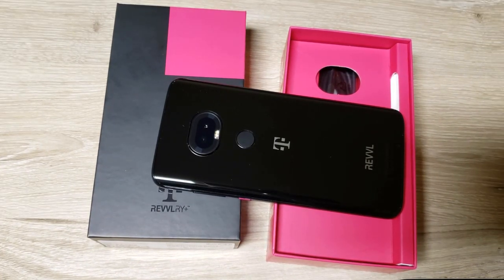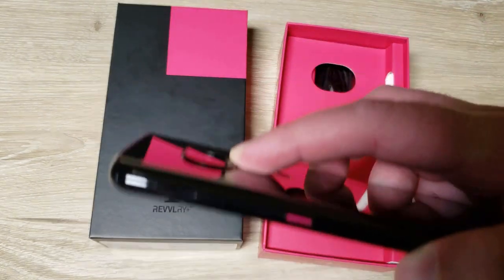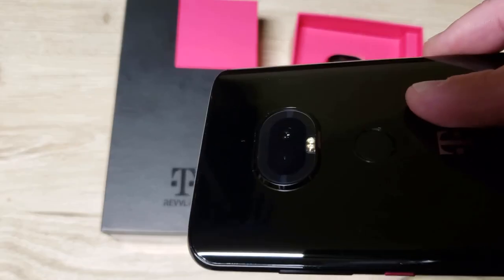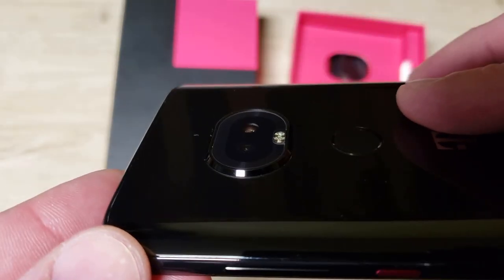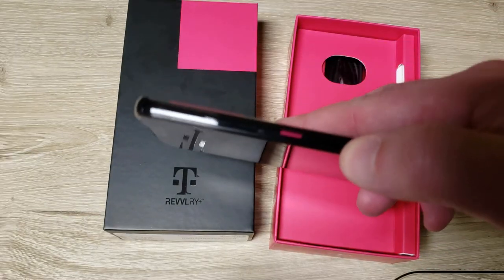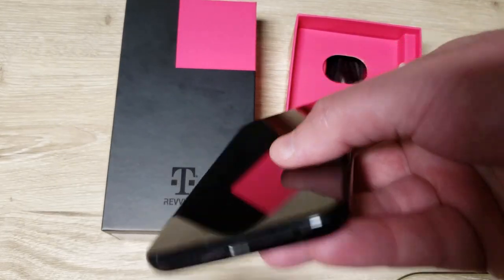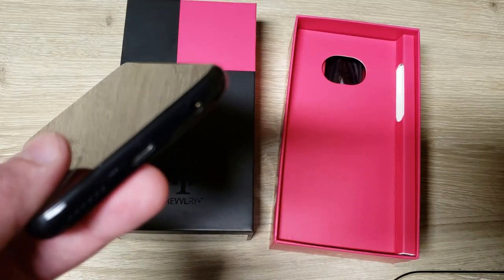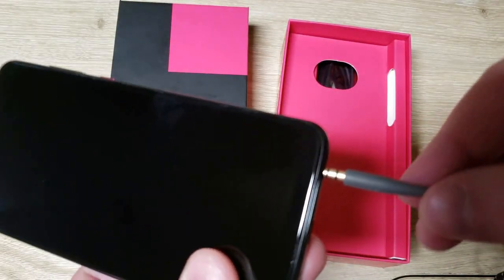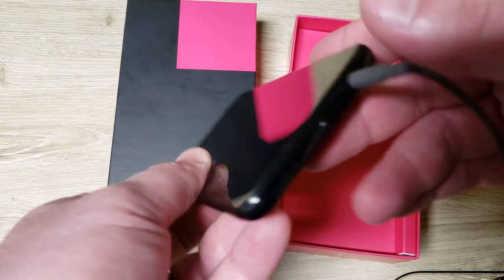I didn't pick up a case because it was pretty pricey — like 40 bucks. There's a little lip there for the camera to protect it. It's gonna be a fingerprint magnet. There's the cool magenta power button. It does have a headphone jack — let me just show you — and the USB-C port is there too.